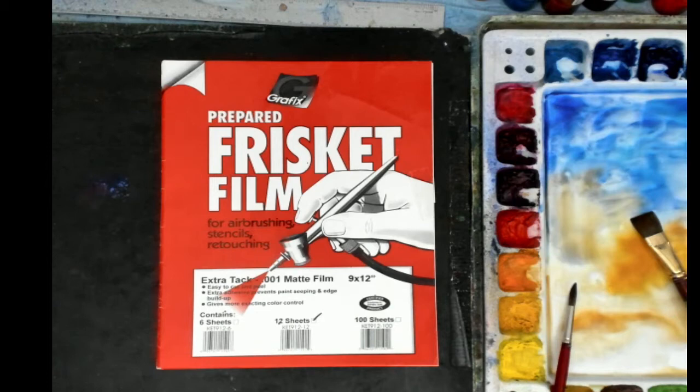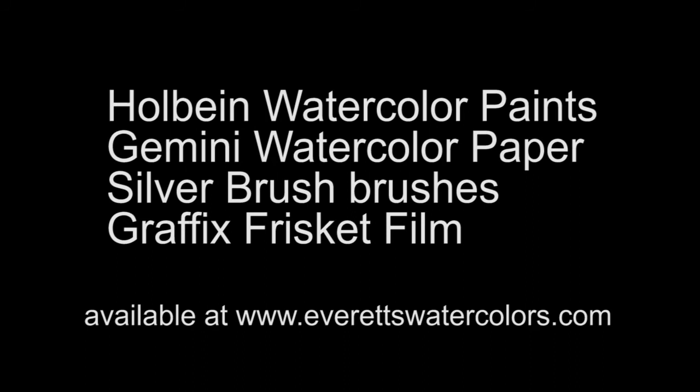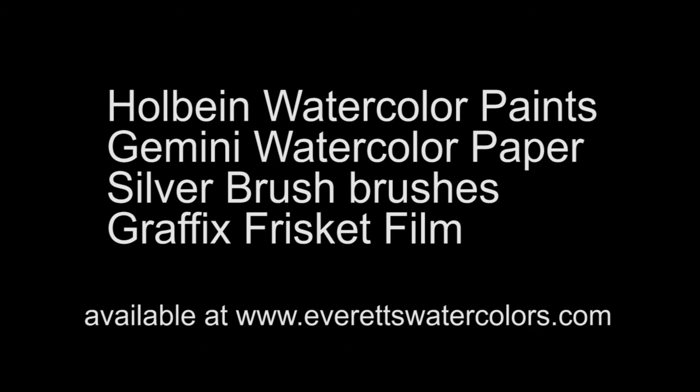This graphics product, Frisket film, is very useful. I use it in a lot of my art — not only to cover up small areas like today's demonstration, but in larger spaces to protect the painting and the white paper. All these supplies you see today are available on my website, everestwatercolors.com. Subscribe to my channel and watch for my next video — see you then!